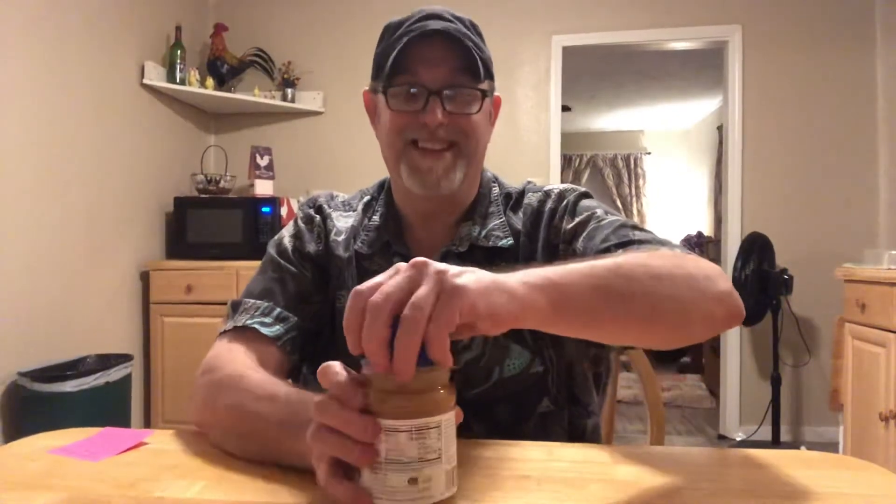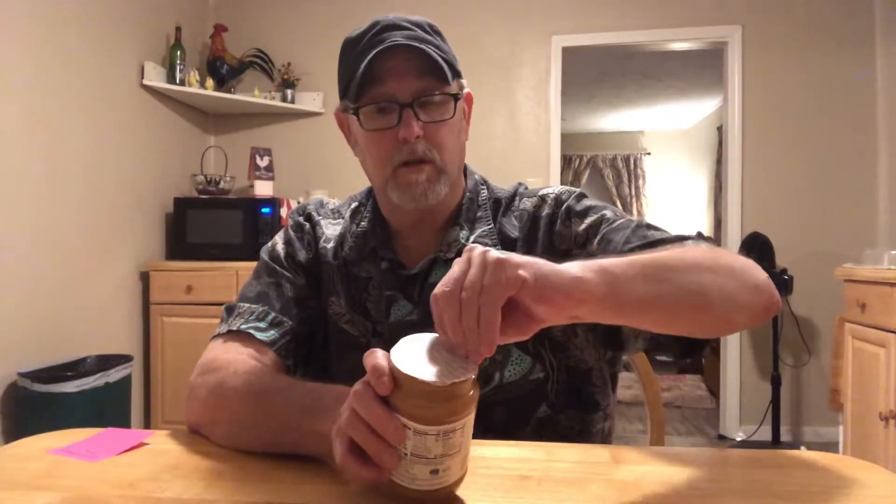I'm a big peanut butter fan — I eat a lot of peanut butter. I like everything peanut butter. We eat waffles on weekends and we all like peanut butter on our waffles, so I'll be trying this on that and may even do a review of that.